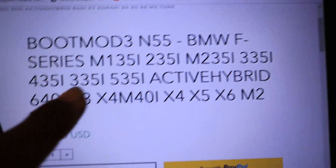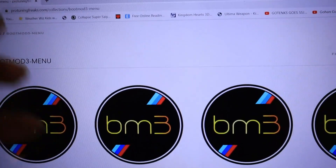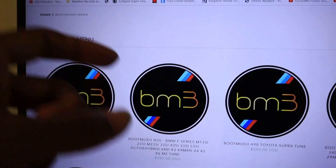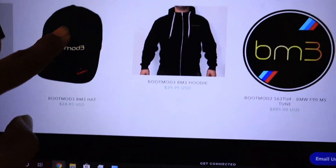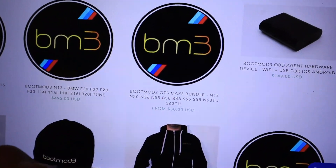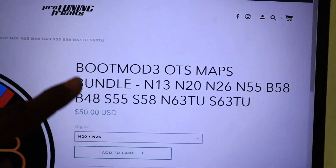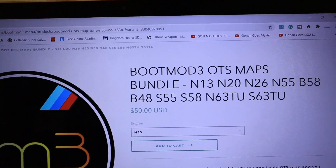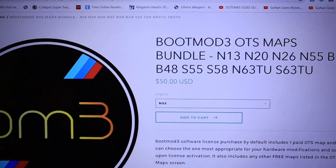You then add it to the cart and go ahead and buy your first license. But let's say you've already bought it and had some new stuff done and want to go to Stage 2 or back down to Stage 1 — you don't want to buy that again. You actually have to scroll down and find the OTS Map Bundle right here. In reality it's not really a bundle — what it actually does is allow you to switch to a new map.